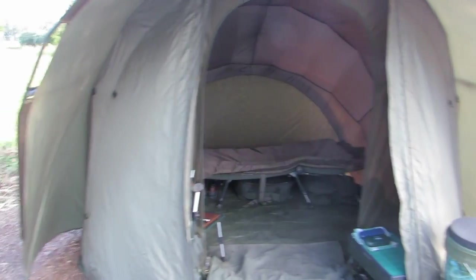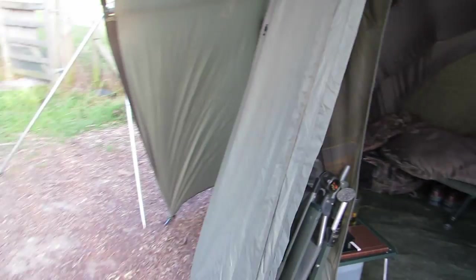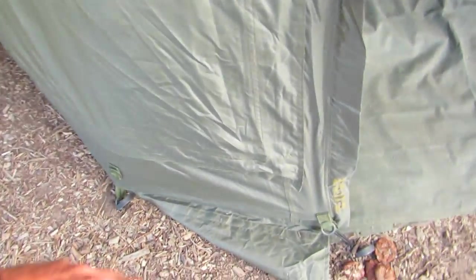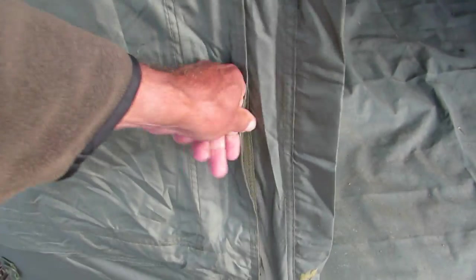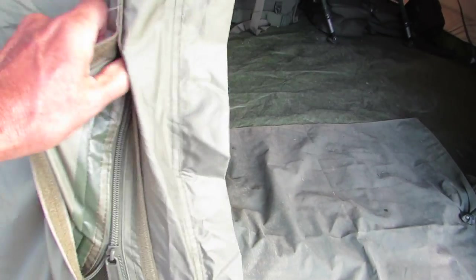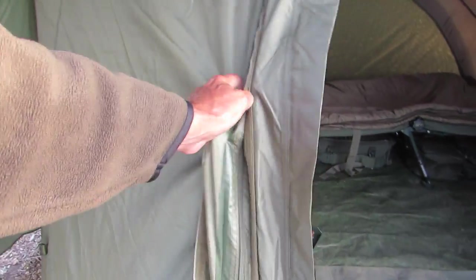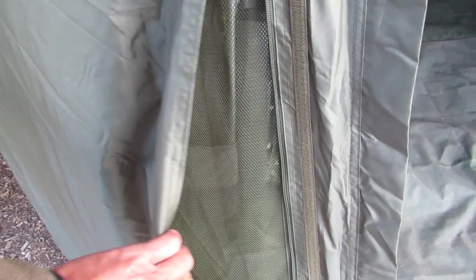On the front either side you've got two zipped panels — again, good quality zips. They open up to give extra ventilation. Underneath the velcro there's a zip, and if you undo it you can see the same high-quality netting which gives excellent ventilation, especially on sunny days. To close it back down you just throw the zip down and velcro it back on.